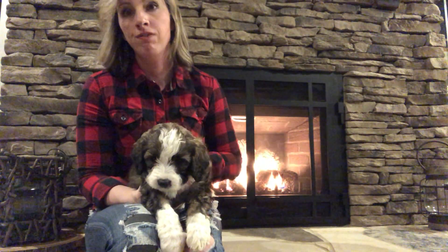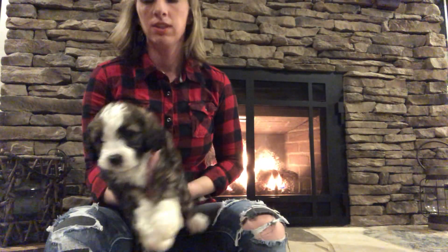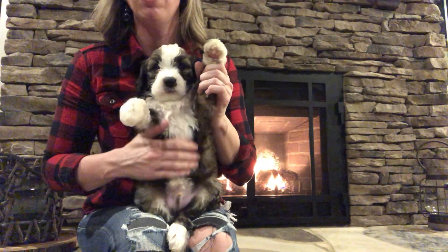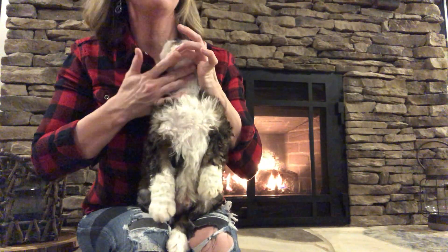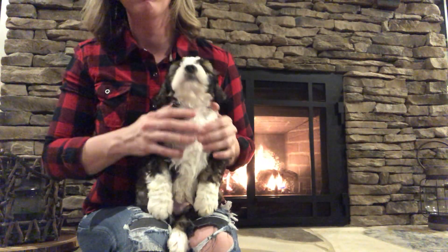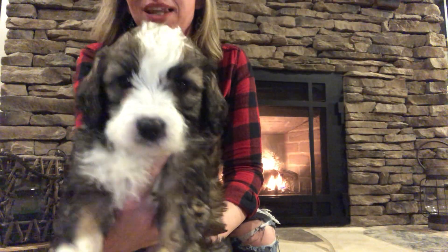He's very fluffy. He's probably the fluffiest of them so far. So he has his pretty white chest, white going up his neck. He has this white blaze.